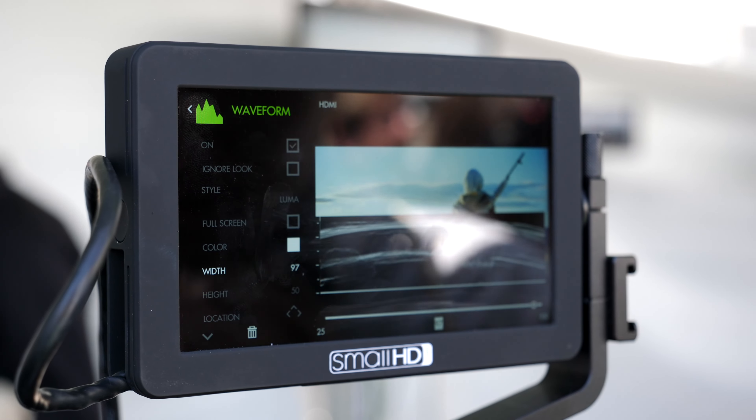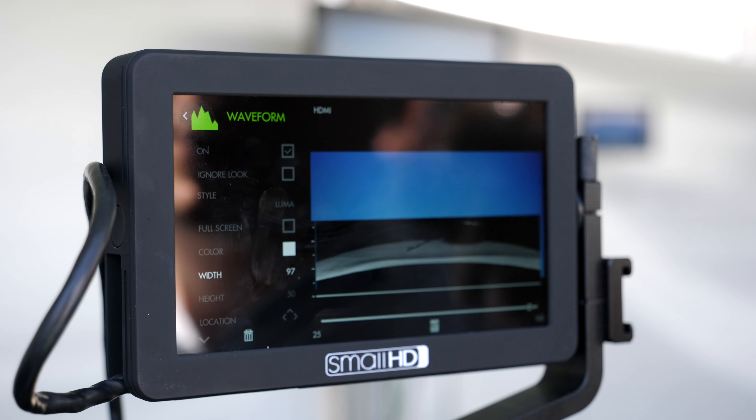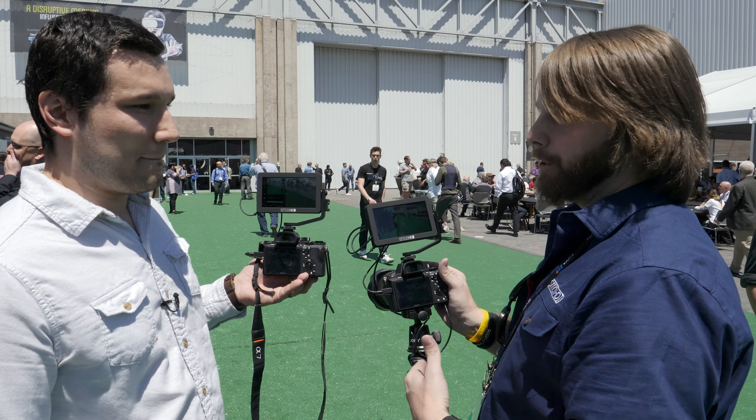Hey guys, it's Max here from NAB and I'm here with Mike from SmallHD. They created something that I've wanted for a very long time. The real exciting thing that we're announcing here at NAB is the Focus.